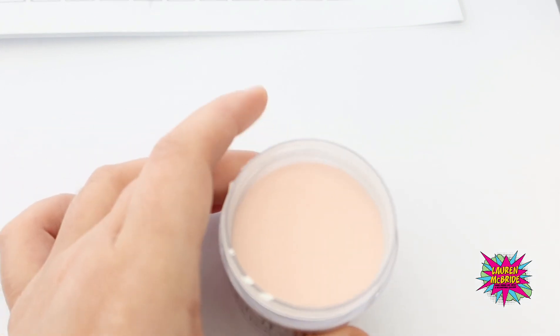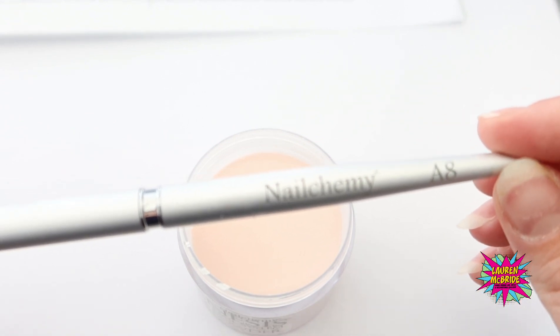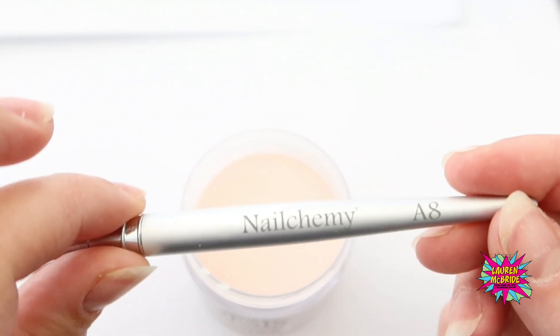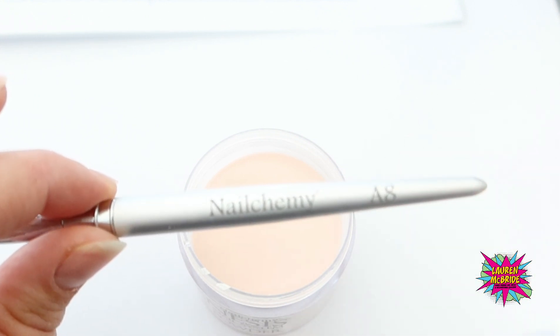A lot of people have difficulty with regard to getting the right size bead and also not getting any air bubbles in your acrylic. I'm going to teach you how to pick up a bead from your pot of powder. I'm using the Nalchemy A8 brush. An 8 brush is a nice size to work with - great for smile lines and for everyday use within the salon. You can go higher; sometimes I work with a 10, but an 8 is a nice size especially for beginners. It's a nice all-round brush.